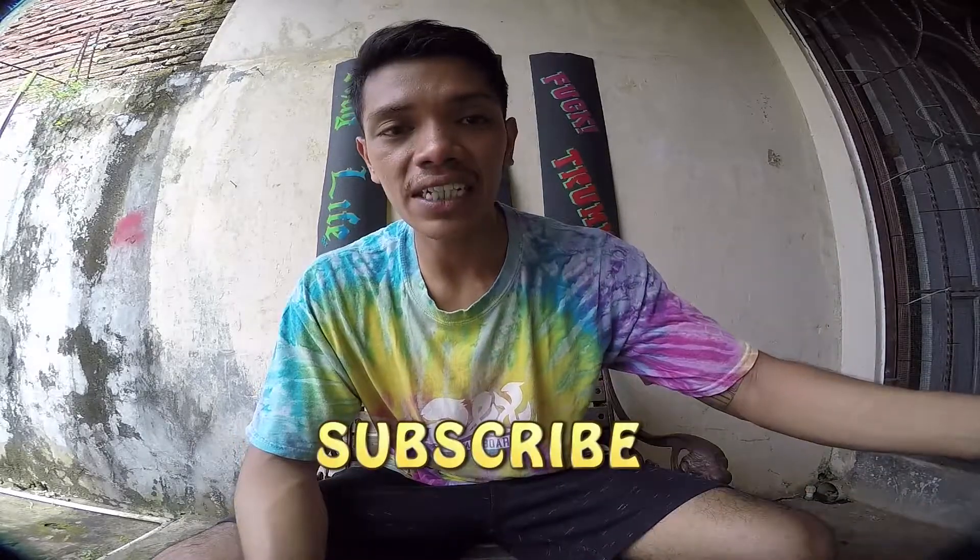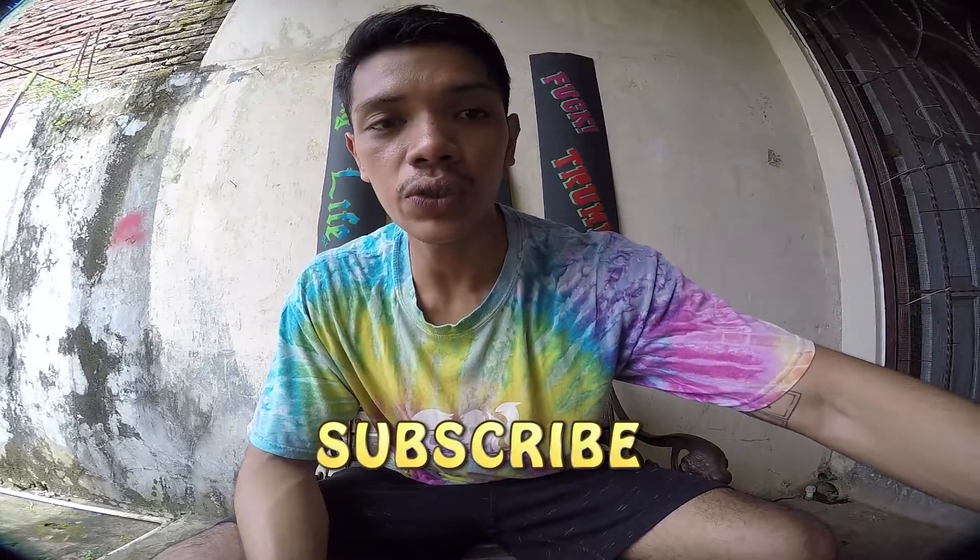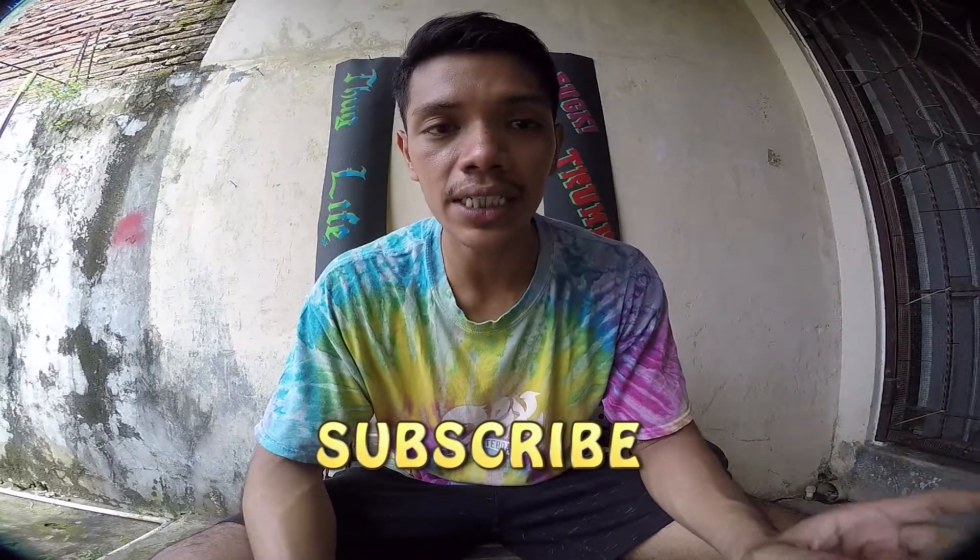Hello you guys, back again with Doobox with another video. Today I'm gonna be reviewing some DC shoes — one of them is the Evan Smith Pro model shoes and the Wes Kramer 2 shoes.